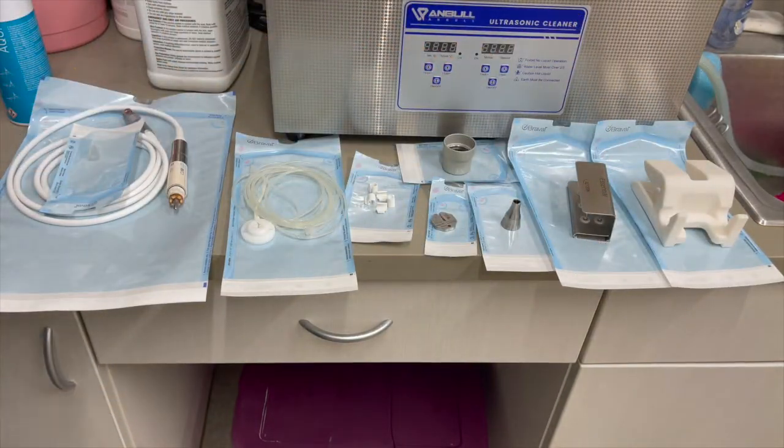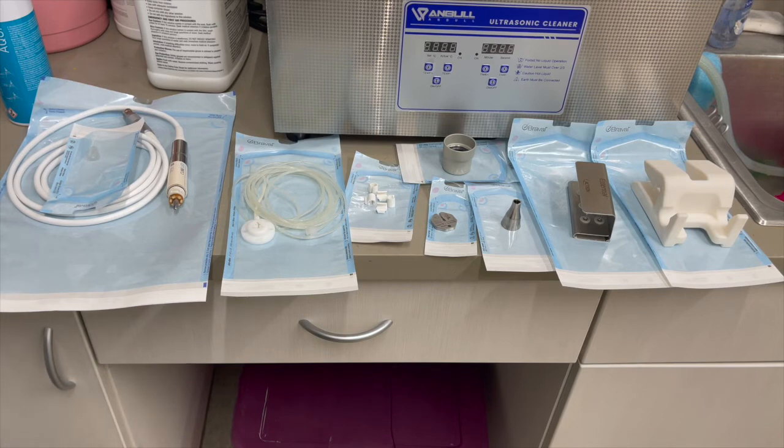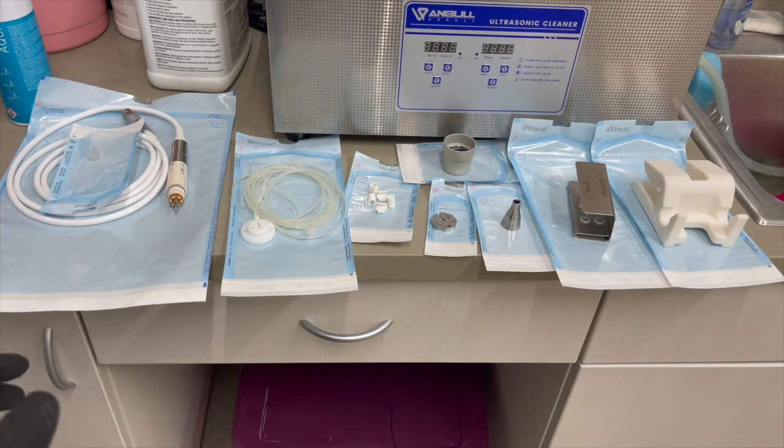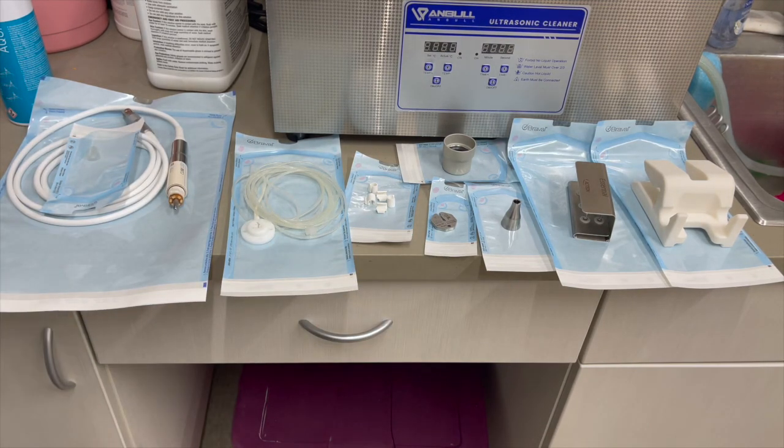Once you've bagged all of these items, they can then be put into the autoclave. There are a few different types you might come across — a vacuum autoclave like the Bravo from Scican, or a pressure pulse vacuum steam autoclave such as the M11. Both would work. I would not suggest putting any of these items into a dry heat autoclave — these are meant to go into a steam autoclave or a vacuum autoclave, but not dry heat. Once everything has been autoclaved, you're ready to use them.